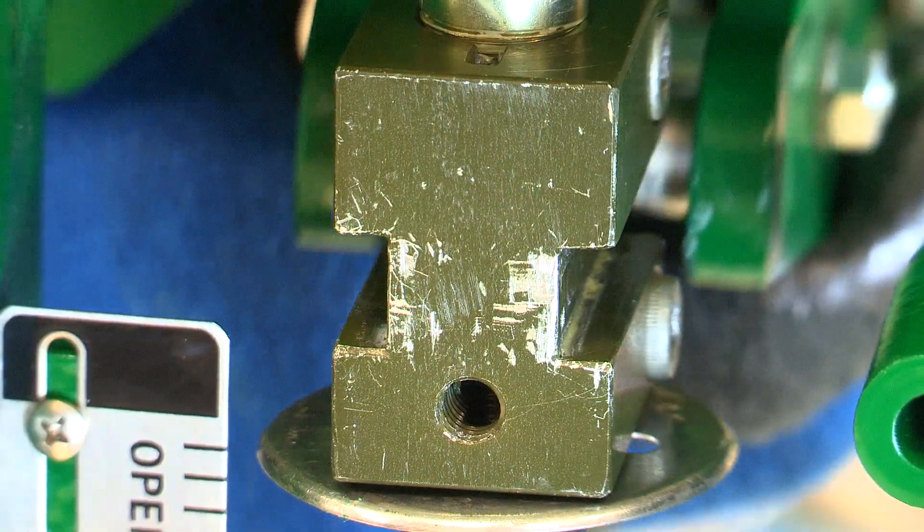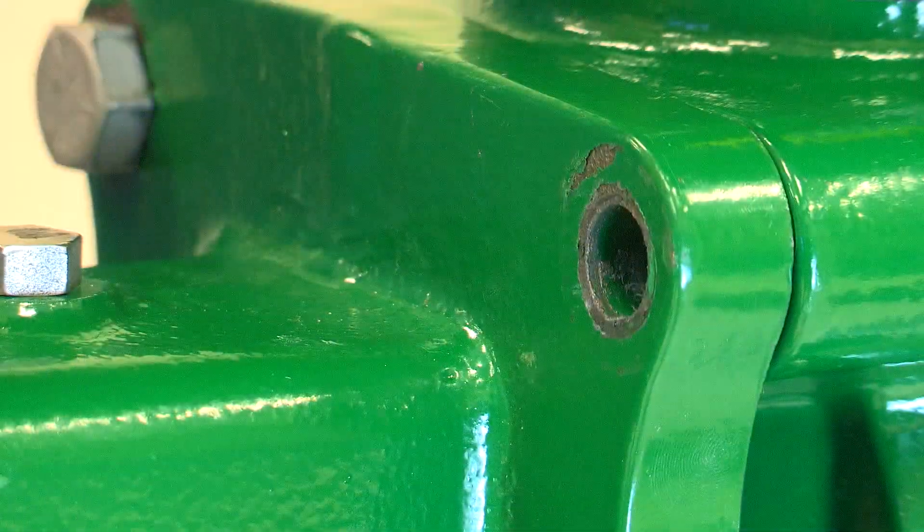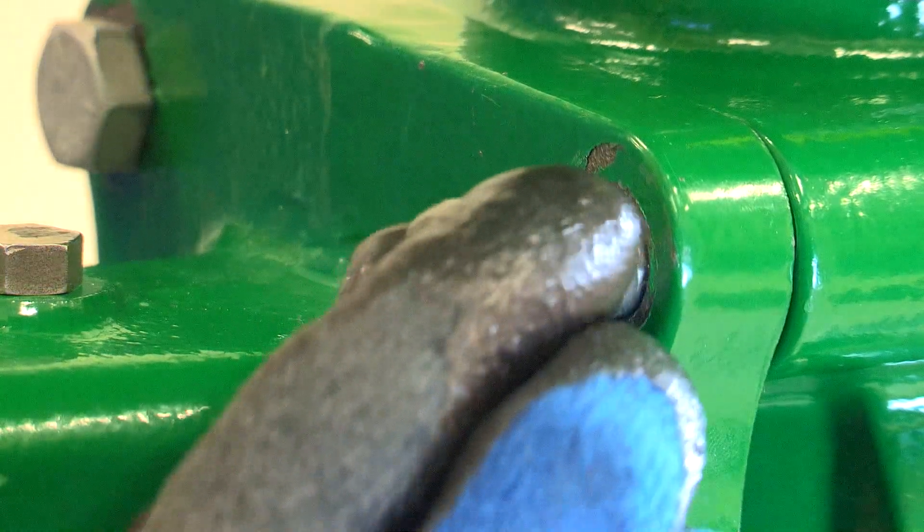Mount the hand wheel assembly by sliding the lever pins into the guided slots on the stem connector. Align the larger holes on the hand wheel bracket with the larger holes on the mounting pad.